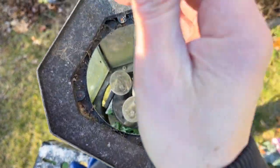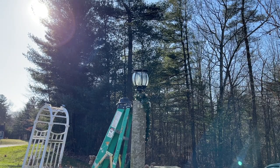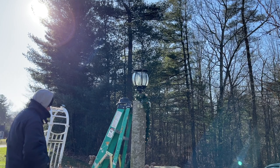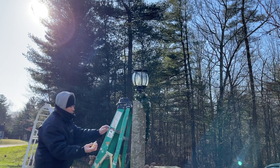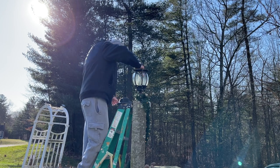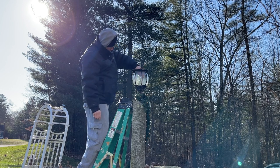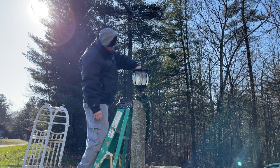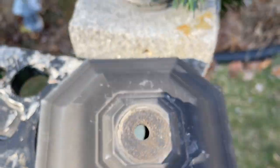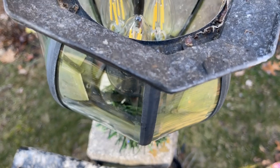My hands are freezing — I'm going to fall! All right, all the bulbs are in, about three of them. Let's put the lid back on.